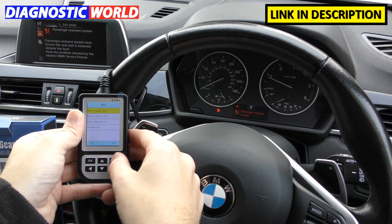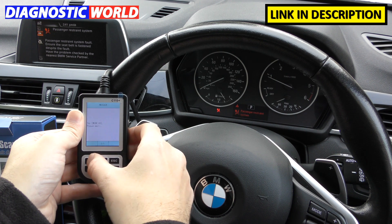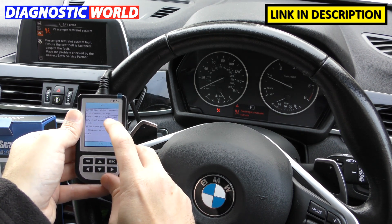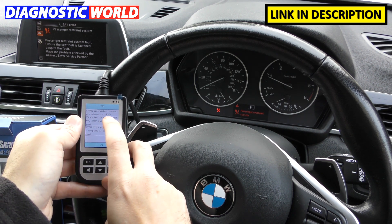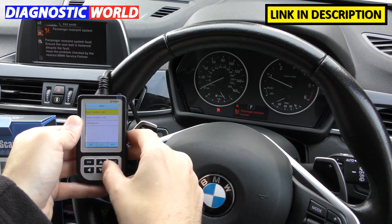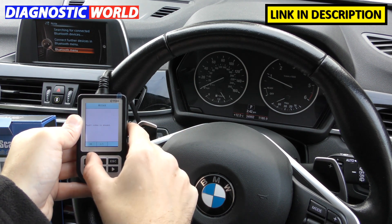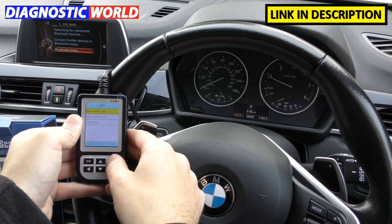We can do exactly the same for the airbag system. Going into the Body section, then Airbag, then Read Trouble Code, it gives us three unique codes. Typically the other codes are triggered by the first code. Here it shows side airbag passenger resistance too high — a fault we created ourselves by unplugging and reconnecting the connector. Going to Erase Trouble Code, the airbag light is gone.